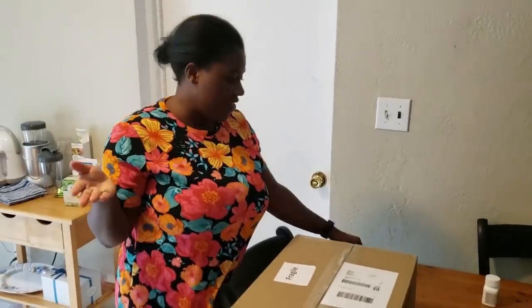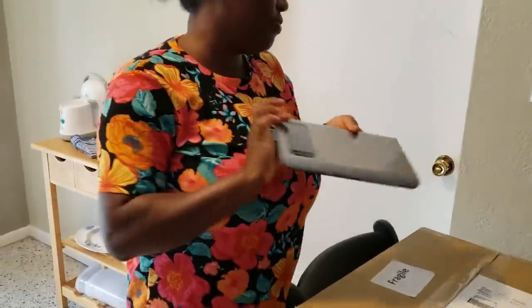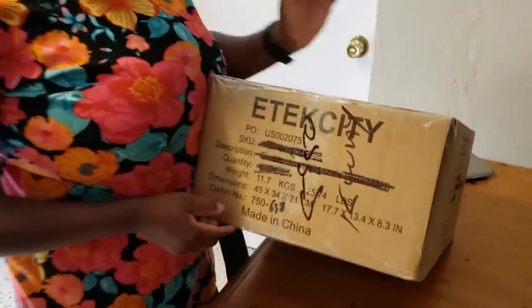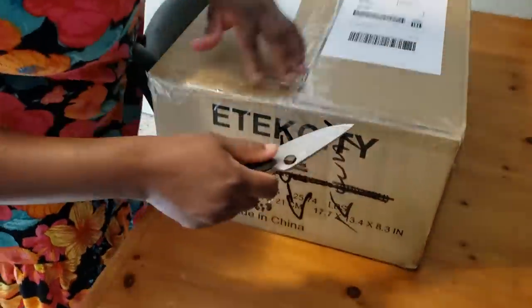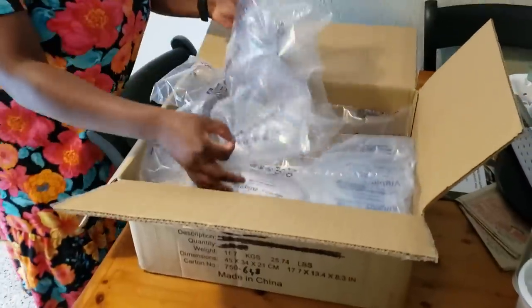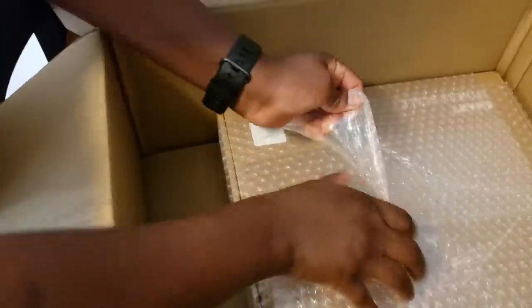Alright guys, I hope you're having a fantastic day so far. Welcome, still subscribers — still on family, thank you all! So what is this? Where is this from? This is from e-tech CT. Remember e-tech CT? They gave me a nutritional scale before, and now they sent me another product to review. As you can see, it's a package. It says fragile on the box, so let's see what's in here.